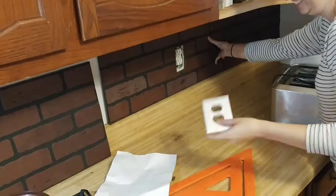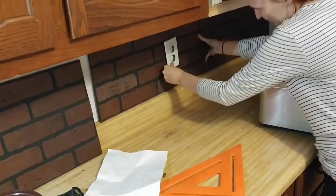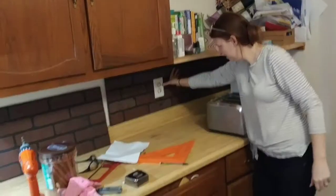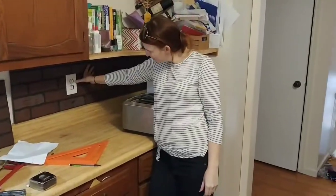It has extenders and the outlet cover, and we're going to paint it white — do a dance!